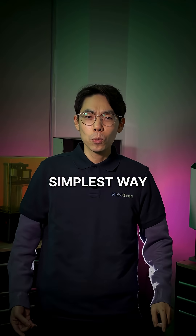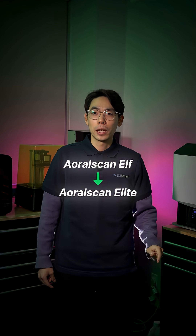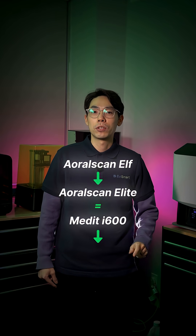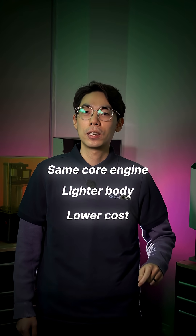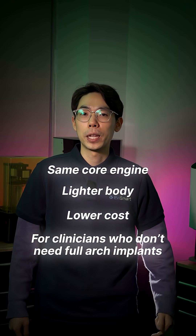Here's the simplest way to frame it: the AeroScan ELF is to the AeroScan Elite what the i600 was to the i700 — same core engine, lighter body, lower cost, and positioned for clinicians who do not need full arch implant features.